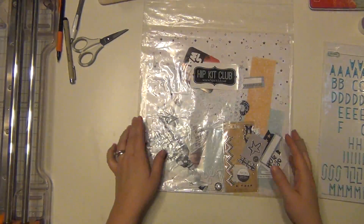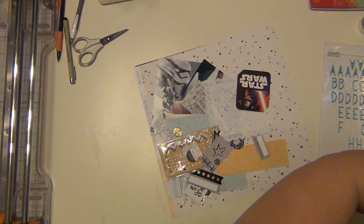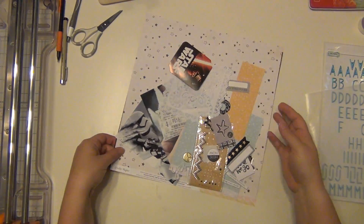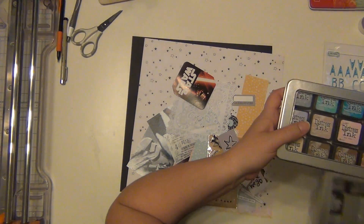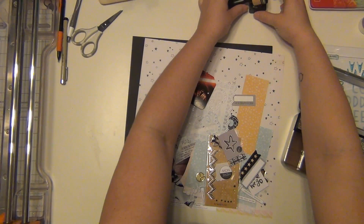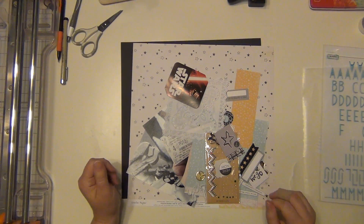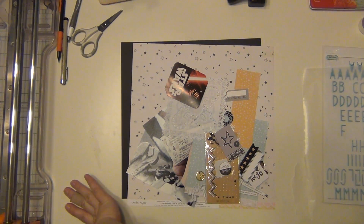Hey guys, it's Sarah and I am here with another layout that I made for the Victoria Marie Scrapbook Retreat. I put together these page kits and I finally decided to sit down and knock them out because I did not get to all of the kits when I went to the retreat back in October. So I am going back and pulling these kits out and I am making these pages now and I'm really excited about them.